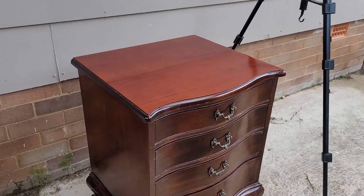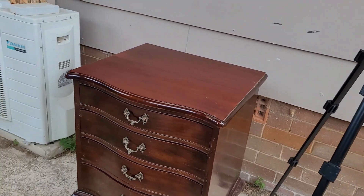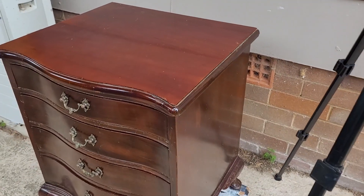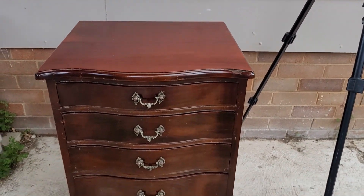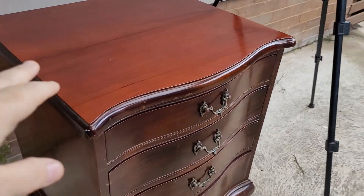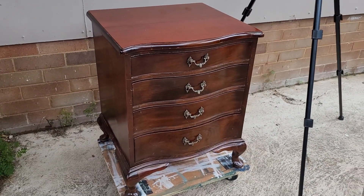I'm not 100% on that because I sort of change my mind as I go. It's just a beautiful piece — I've only got one, sadly, but it's quite a big bedside. I probably see this in an entry hall or even in the lounge room, so it's not something that I would just mark as being a bedside. It's more than that, it's beautiful.